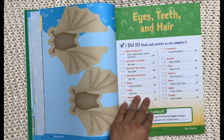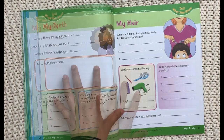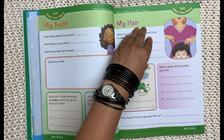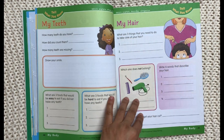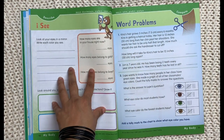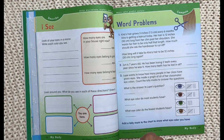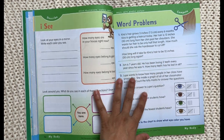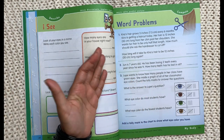After turtles and alligators, there's another section on bats and bugs, with a bat mobile you can make as the activity. Then you have the body section covering eyes, teeth, and hair, following a very similar layout with different types of comprehension and telling questions. One activity has you look at your eyes in a mirror, write each color you see, and count how many eyes are in your house right now — a way of practicing math and language arts skills without being boring.